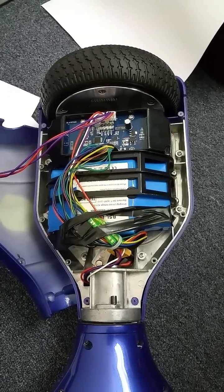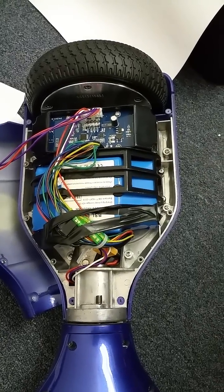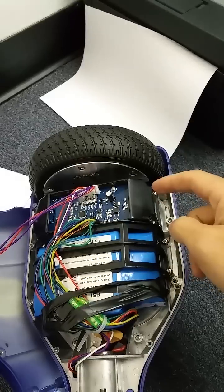For any of you guys having trouble with your hoverboards, one of the most common issues these hoverboards have is the pressure sensor. This piece right here is the pressure sensor, and I'll show you guys an extra part.